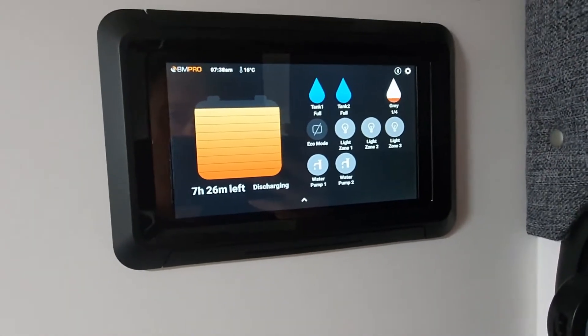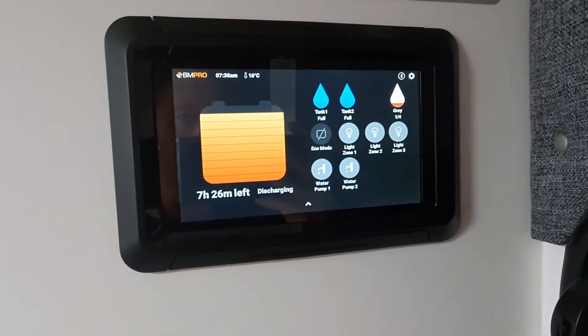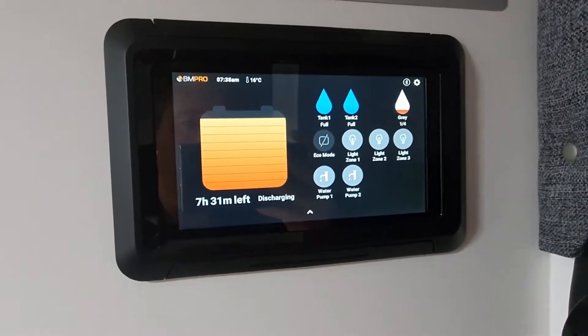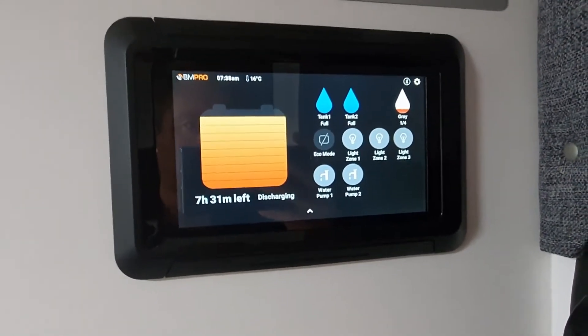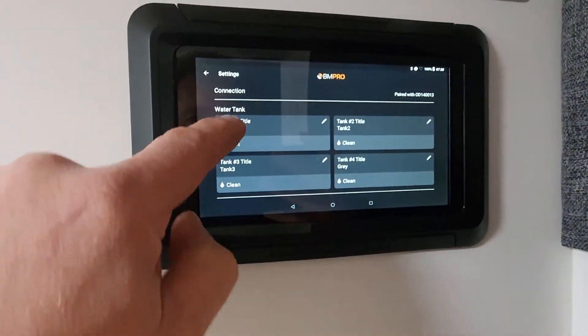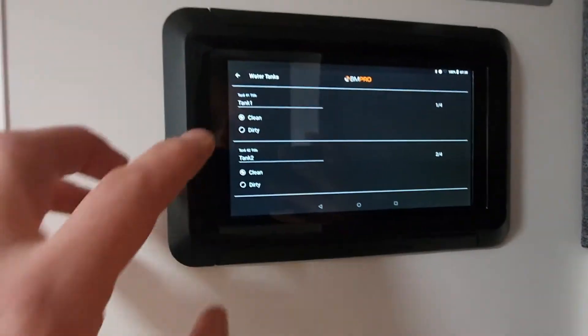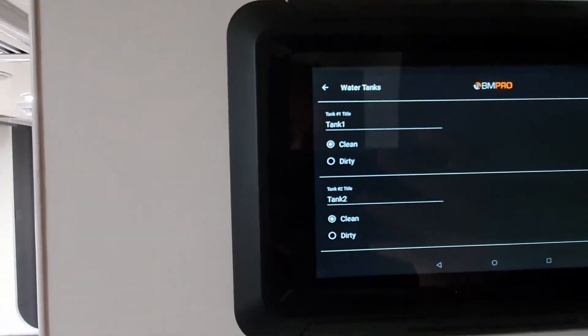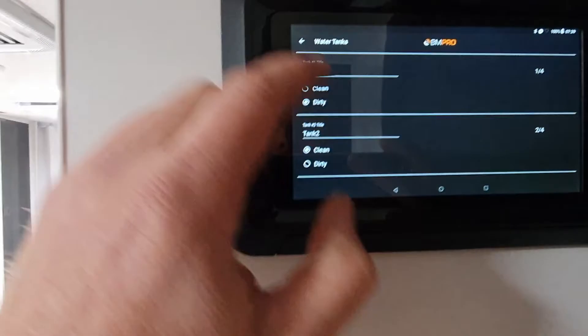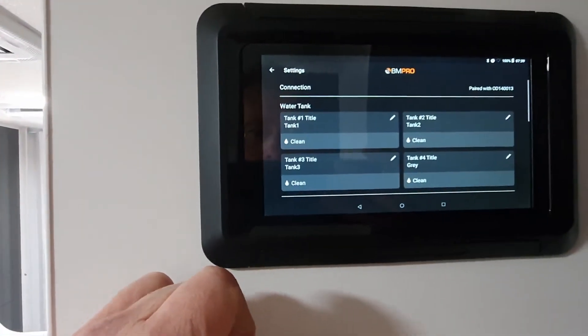Our next tip is on changing our tanks from being a dirty tank to a water tank — so a grey water tank to a clean water tank. We go in via the settings menu here, and we're just going to pick on tank one there. And it's quite simple: you just toggle between clean and dirty. And then go back out.